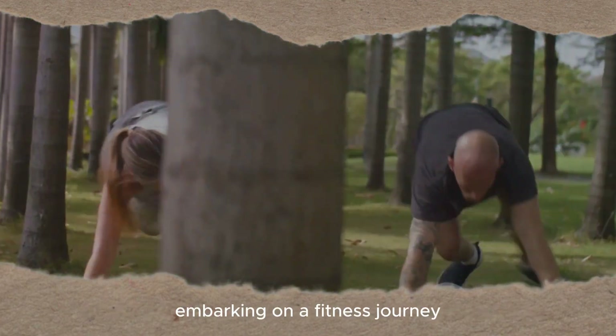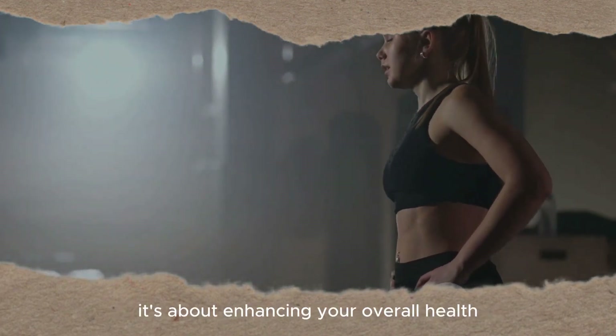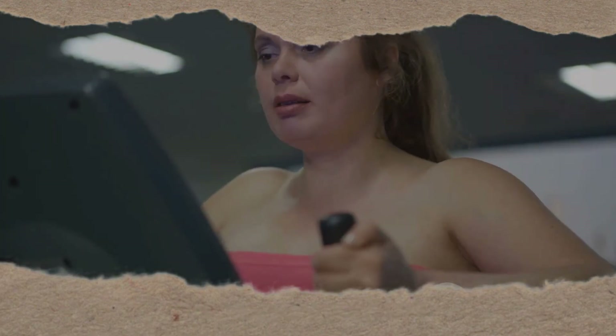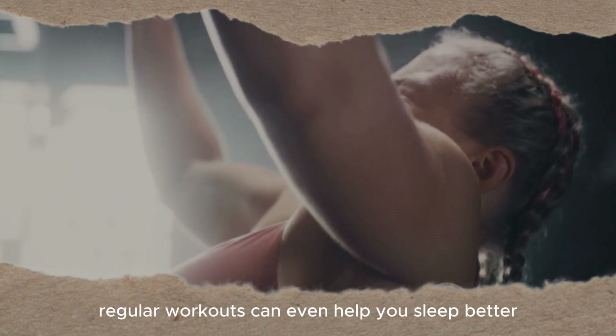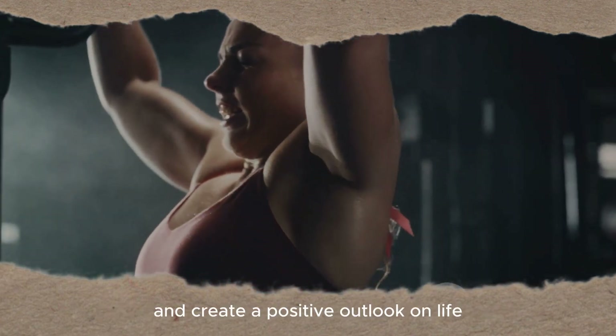Embarking on a fitness journey is more than just looking good on the outside. It's about enhancing your overall health, boosting your energy levels and improving your mood. Regular workouts can even help you sleep better, increase your productivity and create a positive outlook on life.